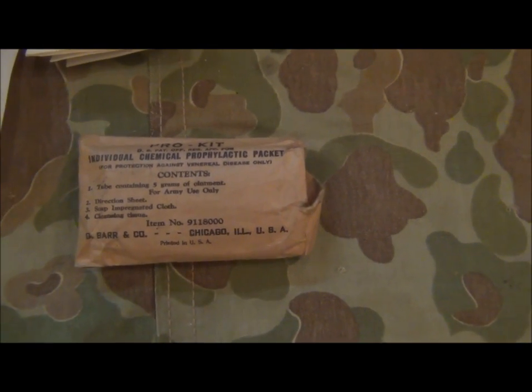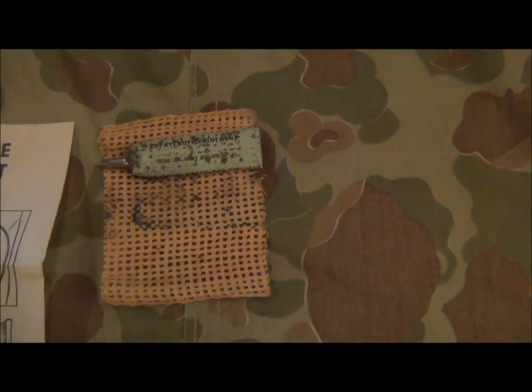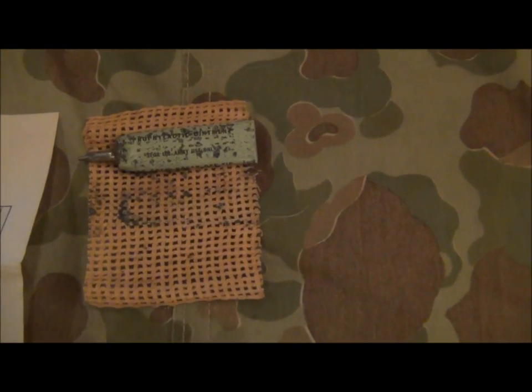It was issued to soldiers about to go on leave for the prevention of, rather than the treatment of, venereal disease. The kit itself contains a tube of prophylactic ointment and a washcloth or a soap-impregnated cloth — that's what the tube is sitting on.